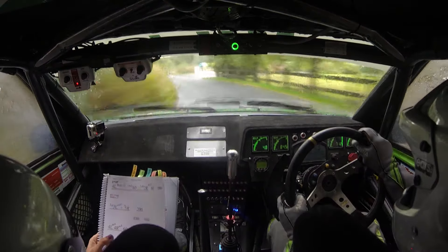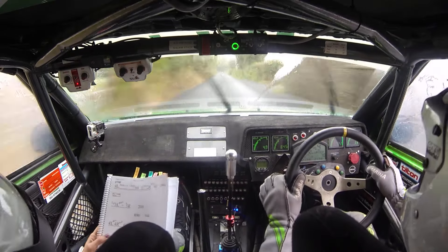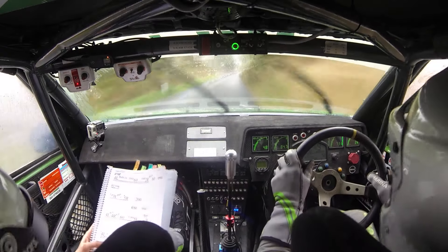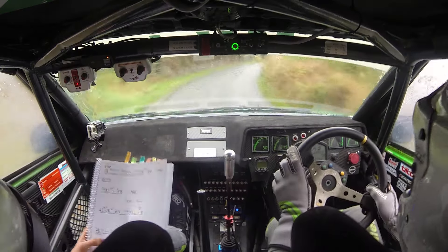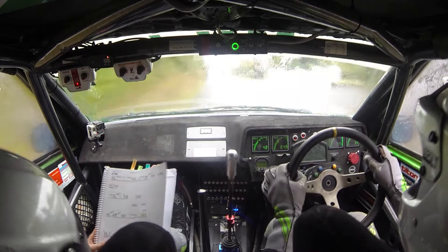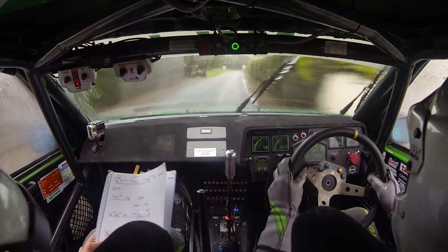We're nearly there. 200. Four left plus, four right plus. Care. Five left in, tight four right. And flat four left up plus. Into a flat press. And six left. 130. Late five right minus, pass the shed. 60. Five right minus. And six left over the finish.